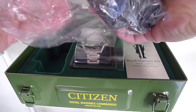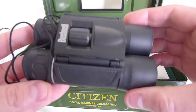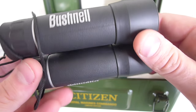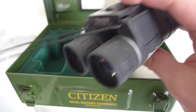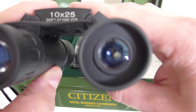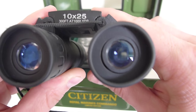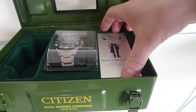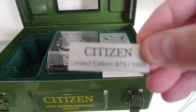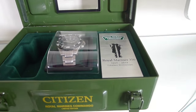Taking a closer look at the binoculars, they're worth about 25 to 30 euros. They're constructed with a rugged shock-absorbing rubber armor for a comfortable grip and are equipped with a roof prism system for increased durability. These PowerView binoculars are suitable for multiple applications both indoors and in nature — quite good for something complimentary.